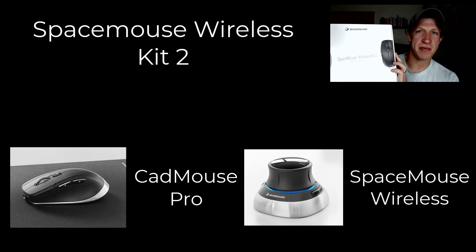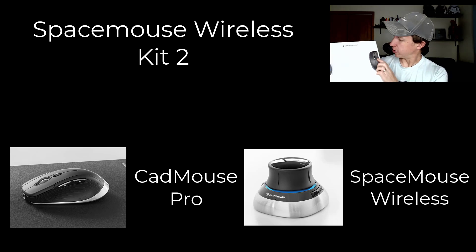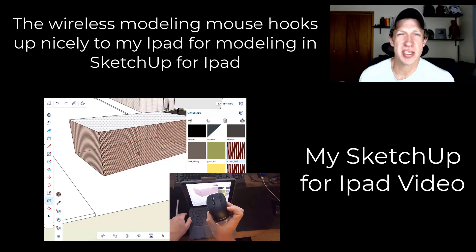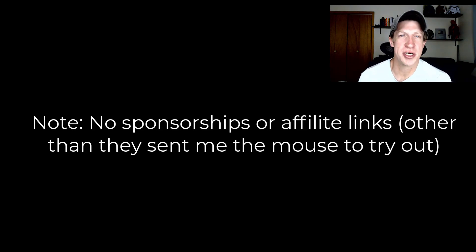They sent me their Space Mouse 3D Wireless Kit, which comes with a space mouse as well as a wireless modeling mouse. We're not going to focus too much on that right now, though I am finding I'm using the wireless mouse for SketchUp for iPad — it's a great Bluetooth mouse. In this video I want to talk specifically about the 3D mouse. I'll note I don't have any affiliate relationship — the guys just sent me this kit to take a look.